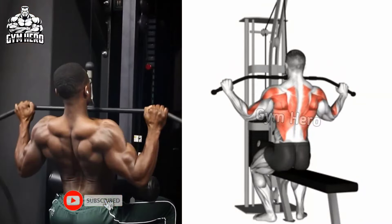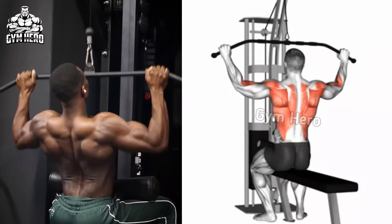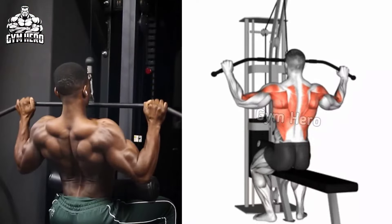Then stretch the lat muscle and bring the bar to the starting position. With this form, do 3 sets and 12-15 repetitions.